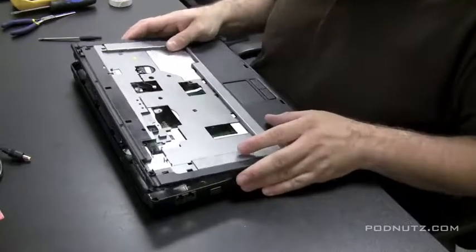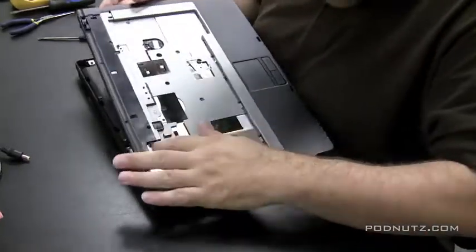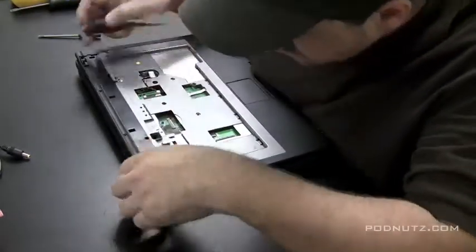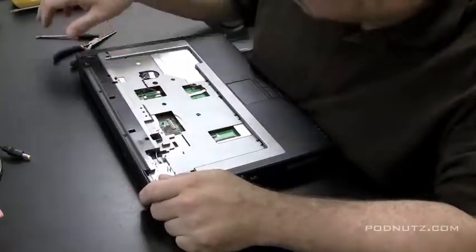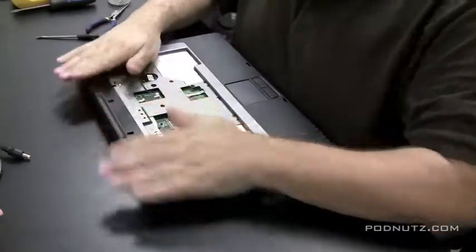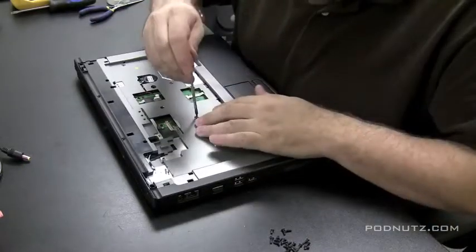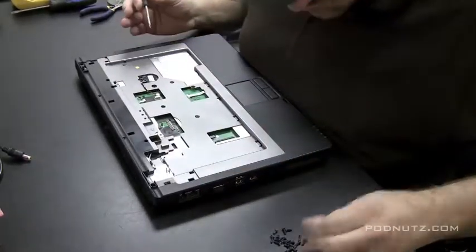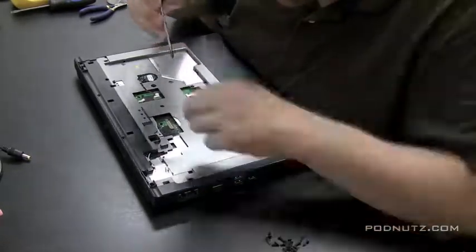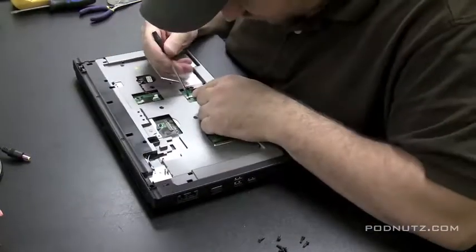Make sure the case lines up exactly and it should snap right in. I'm pulling the wireless card wire through to the right spot, and the whole case snaps back on. There's my pile of screws — time to put them all back. I'm going to speed up the recording here because you saw how I took it apart and you use the same screws to put it back together; you don't need to watch it in real time.